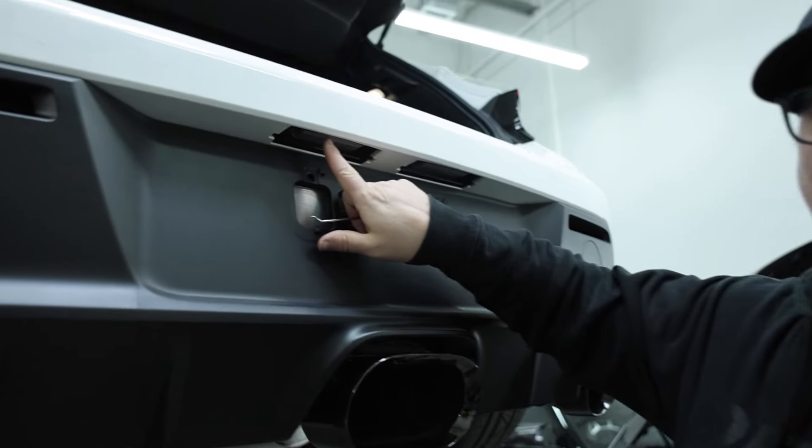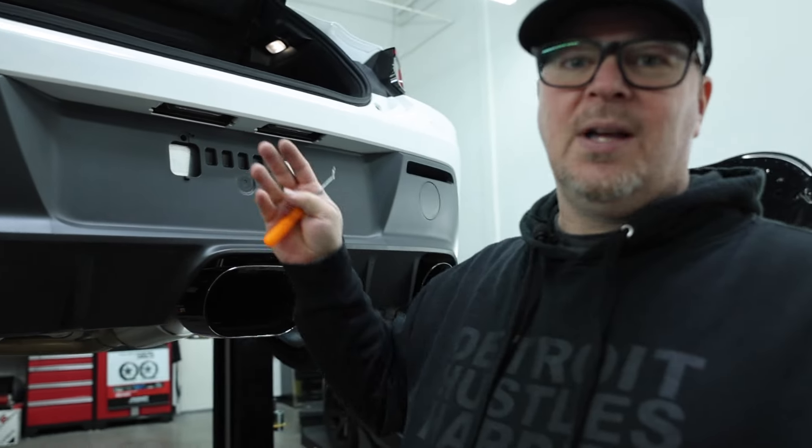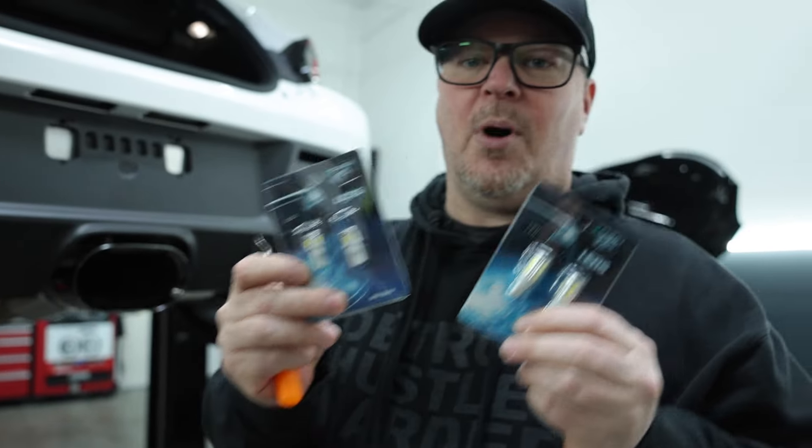I'm going to show you guys how to replace these LED bulbs. I noticed in the video for this AWE when I was at my house and I started the car, just how yellow these were. And we all know yellow is just not cool. So we're going to replace it with one of our one-upper bulbs.